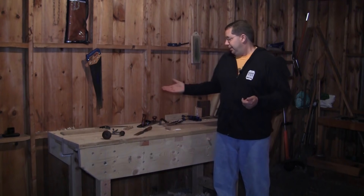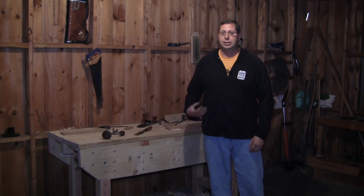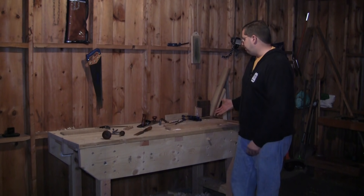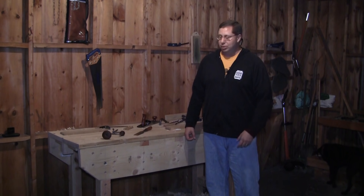You might have noticed there was no shop update last weekend — that's because I was traveling. I had a conference up in Boston and then continued north to my in-law's place on Southport Island, Maine, and I finished up this workbench. I started it last summer, but it was more about vacation and entertaining guests than getting shop time, so all I was able to do was get some mortise and tenons cut on the leg assemblies.